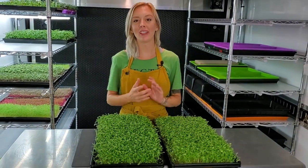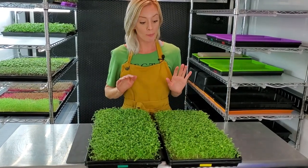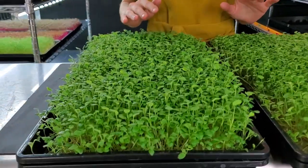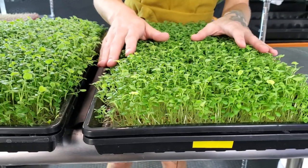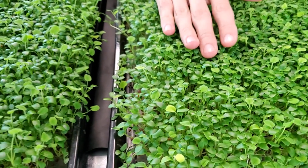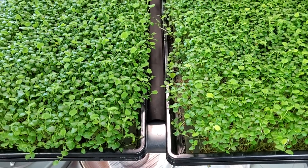Hello everyone, Mandy from On The Grow, and today is day nine of our hydroponic clover test. Both results are looking really good. One thing I definitely noticed right away though is that over here on our Epsom salt side the color is a little lighter in green, and also our cotyledons are a lot smaller — same with our true leaves as well.